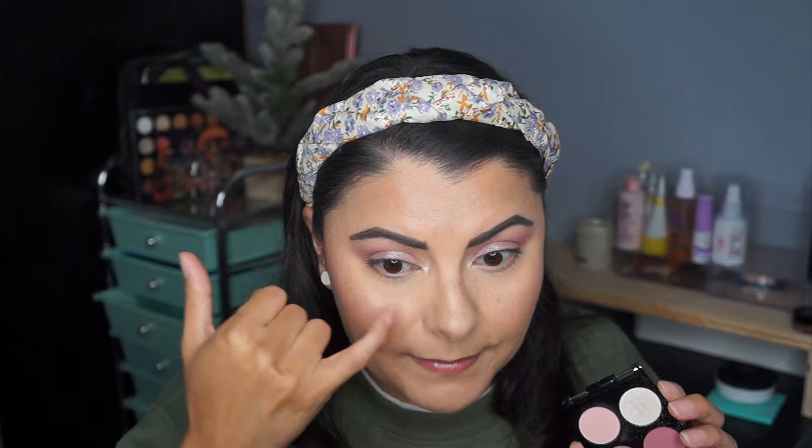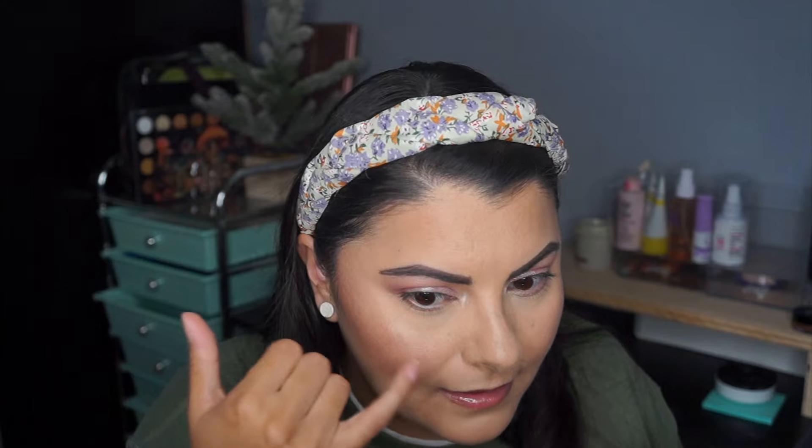I'm going in with the light shade as an inner corner and putting that on my brow bone. Taking a closer look, I do have a little bit of fallout, but I think it's mainly from when I applied it with my finger. There's some fallout on that side but it isn't as bad on this side.